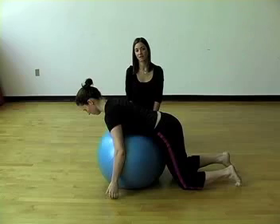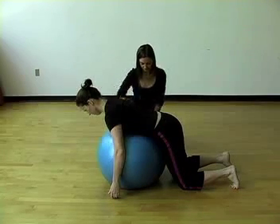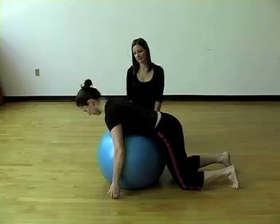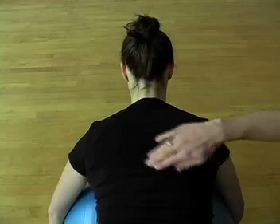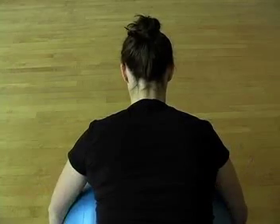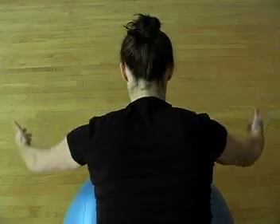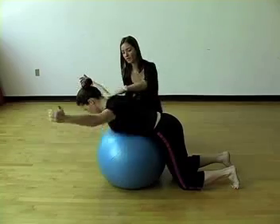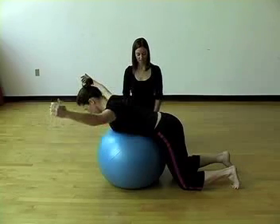This exercise will help strengthen your lower trapezius muscle. With your arms at a diagonal and thumbs up towards the ceiling, think of using the lower trapezius muscle as you lift the arms toward the ceiling. Keep the upper trapezius muscle relaxed so that the shoulders do not rise up towards the ears.